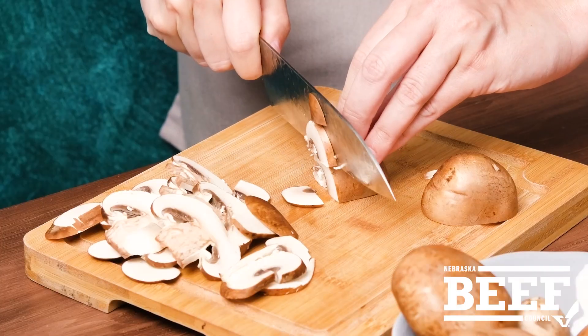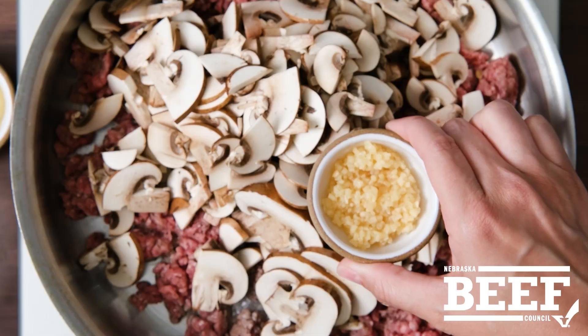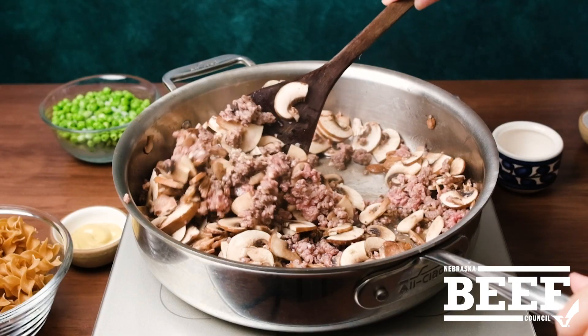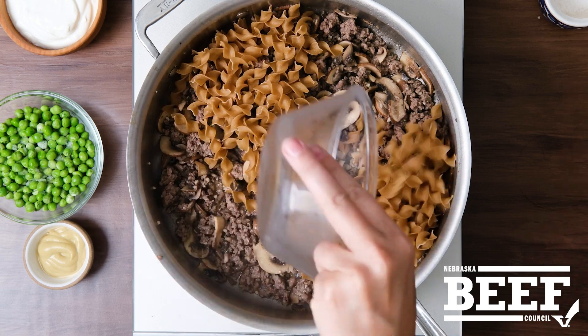We started with mushrooms laying the foundation of the flavor, browning alongside the ground beef. Add garlic to permeate throughout the dish. It was then seasoned with dried oregano, salt, and pepper before adding egg noodles and beef broth.